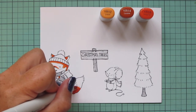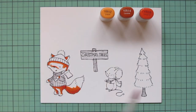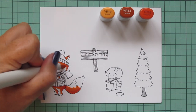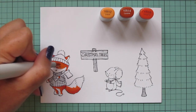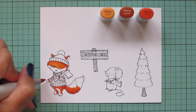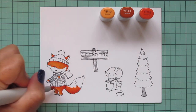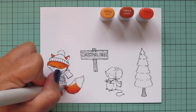I'm blending that YR18 out with the YR14, making sure to really scrub over the edge of the YR18 and pull that darkest color into the mid-tone so I get a nice smooth blend. Then I'll continue with my lightest shade, the YR12, and fill in all the rest of the areas I want to be orange with this shade.